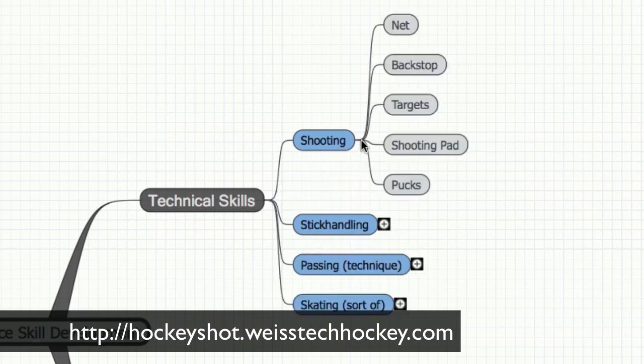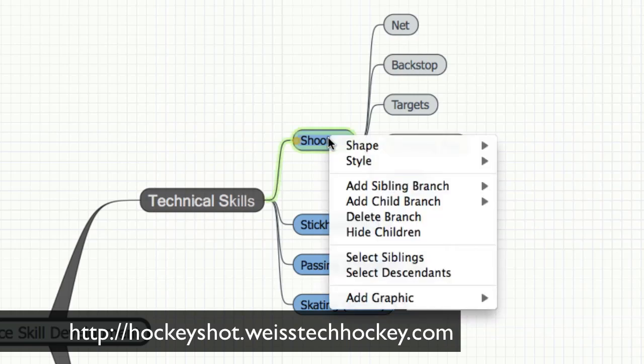To work on your shot, you're going to need some sort of a net, and there are a lot of different products that we'll be going through and showing you. A backstop — this is going to save your house or the neighbor's house from any missed shots. Something to shoot at, so some form of target system, and a shooting pad unless you want to ruin your stick. And obviously you're going to need pucks to work on your shot.